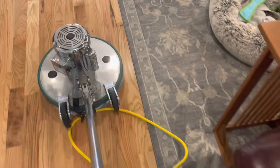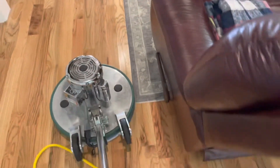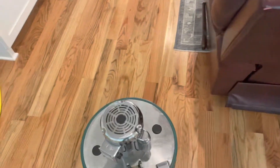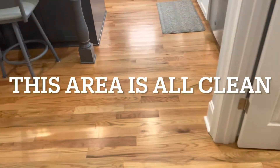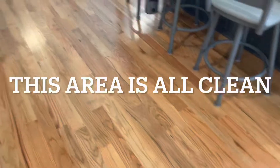Before vacuuming, we used a Swiffer duster, went around and did the fans — because people naturally turn fans on — and we did the baseboards. You can see this area right here is all clean and the floor looks fantastic.